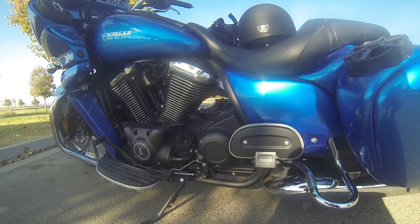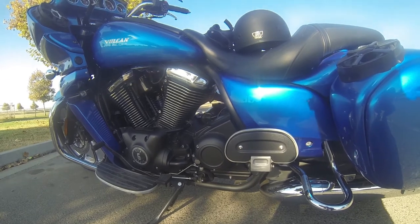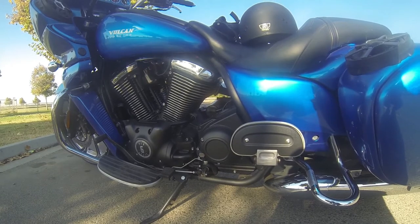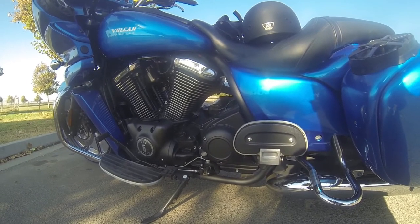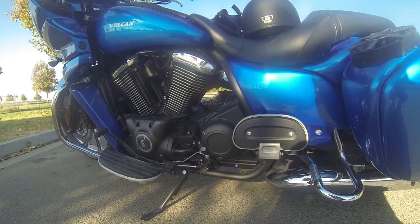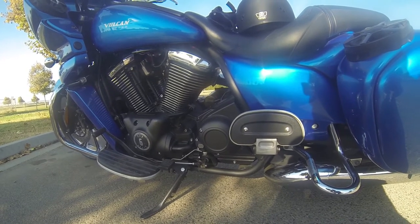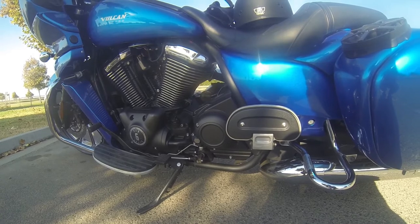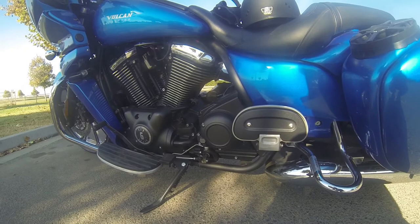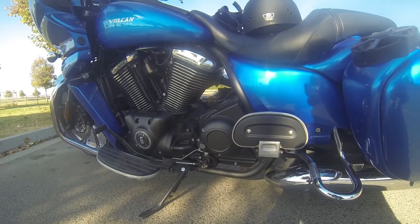Hey, good morning everybody! Quick update on the upgrades on my 2012 Vulcan Vaquero. This is also going out to the VBA group on Facebook, along with Vaquero Custom Nation and the Kawasaki owners group — the three pages I'm associated with. I'm also known as Dennis Bingham on those pages. Quick heads up: my battery's going dead, so I'm gonna briefly go over what I've upgraded on my 2012 Vulcan Vaquero.